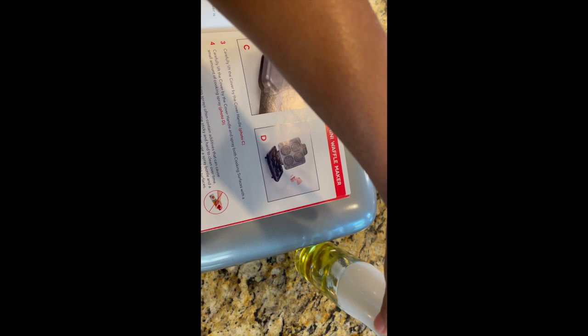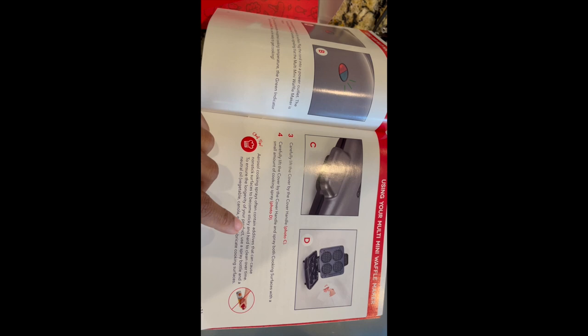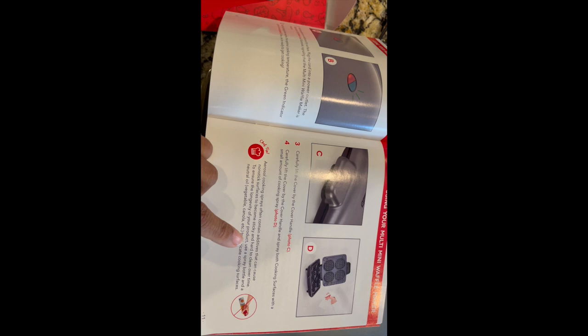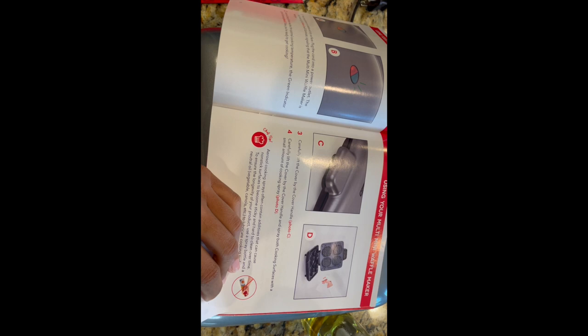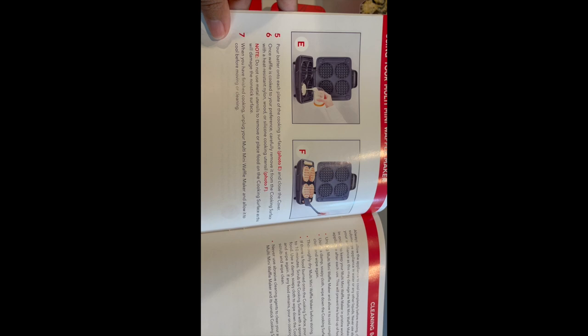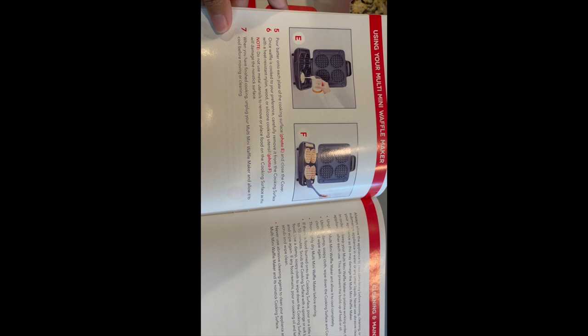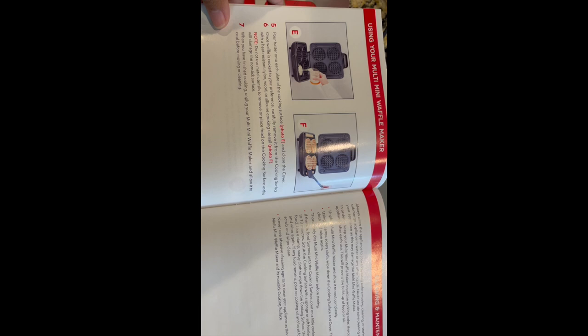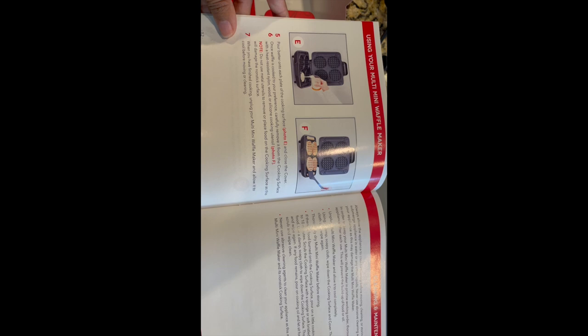Carefully lift the cover by the cover handle, and spray both cooking surfaces with a small amount of cooking spray. Today I'm using avocado oil spray. The instructions note that aerosol cooking sprays often contain additives that can cause non-stick surfaces to become sticky and hard to clean over time, so they really suggest you don't use those common store cooking sprays. Then pour batter into each plate of the cooking surface and close the cover. Once the waffle is cooked to your preference, carefully remove it using heat-resistant nylon, wood, or silicone utensils — do not use metal utensils as this will damage the non-stick surface.